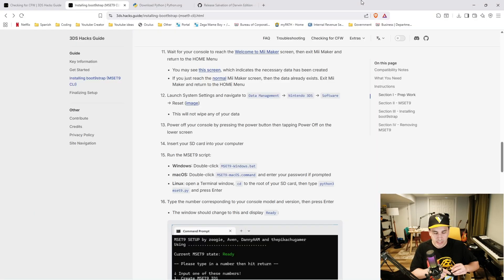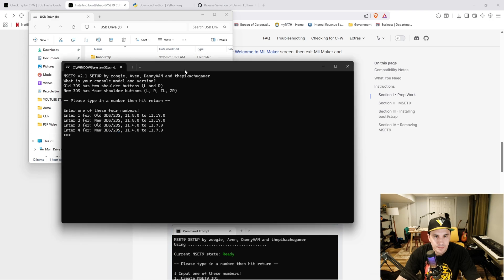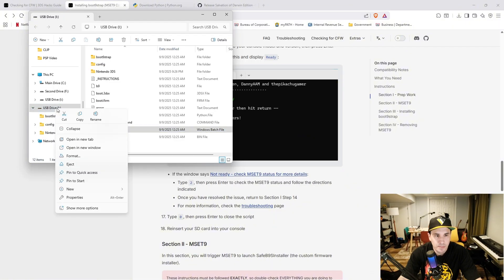Take the micro SD card out again and put it back into the PC. Double-click mset9_windows. Select the number corresponding to your console — I'm going to click number 2 and hit enter. Type 0 and then hit enter. Eject the micro SD card.